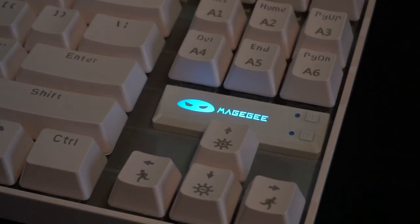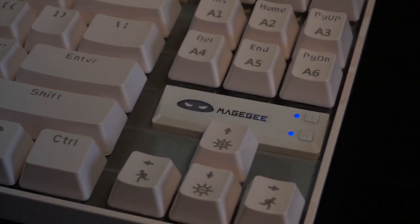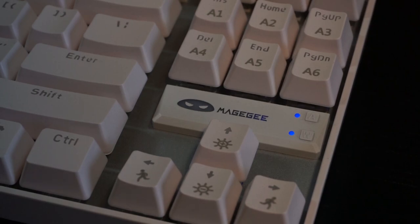Beside the logo are two indicator lights, one for Caps Lock and the other for Win Lock. The indicators themselves are not nearly as bright as the logo, but they are still somewhat visible. With all that aside, please enjoy the sound test.